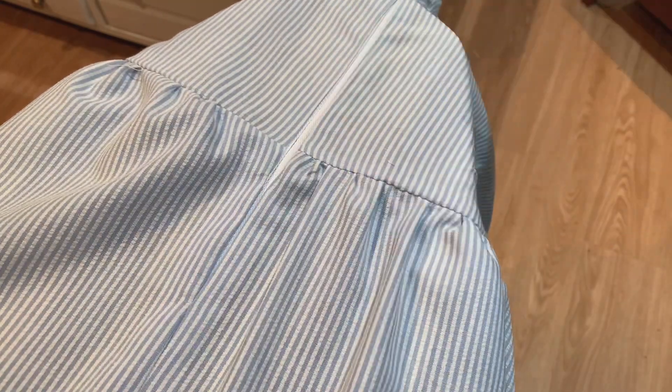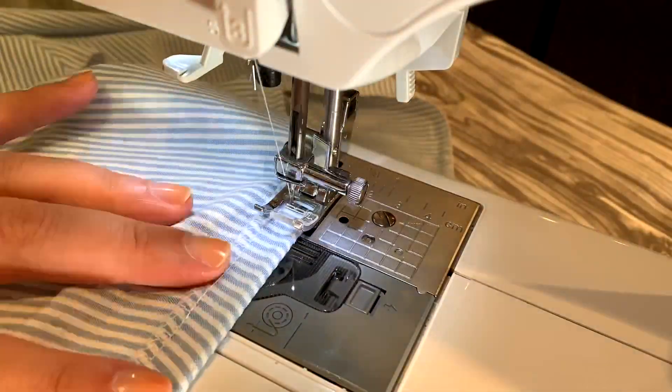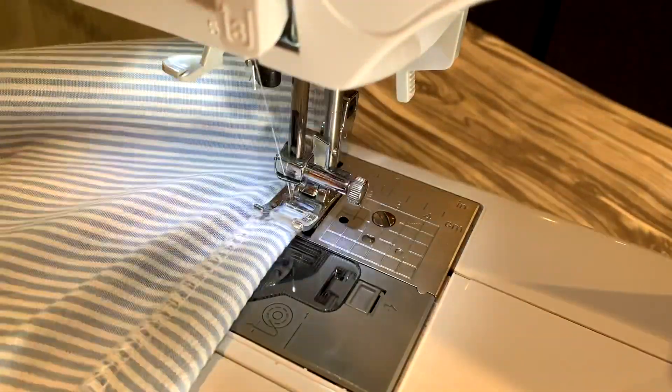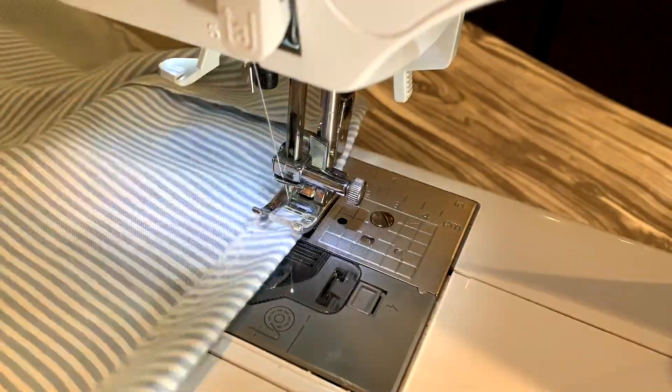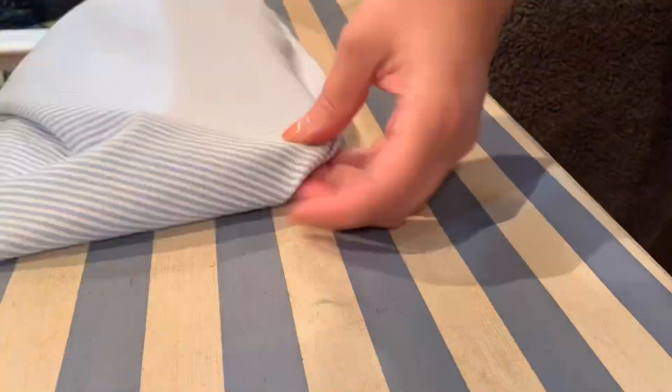So I have the zipper in. I'm just going to go trim the top of the zipper, finish the hem, and then we're going to have the reveal in the morning.